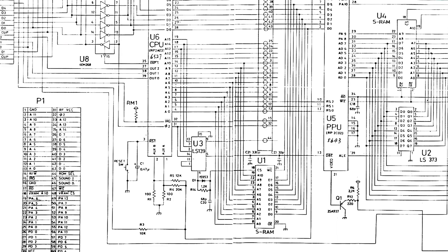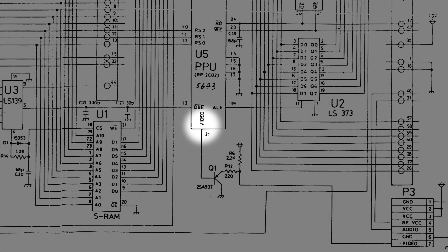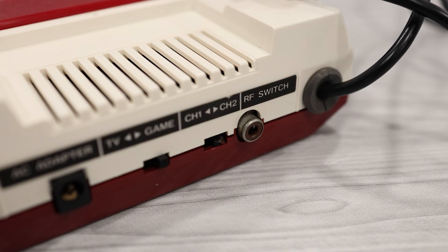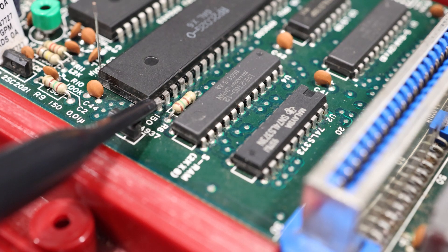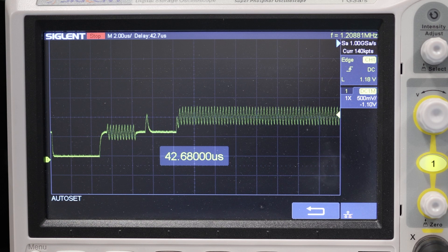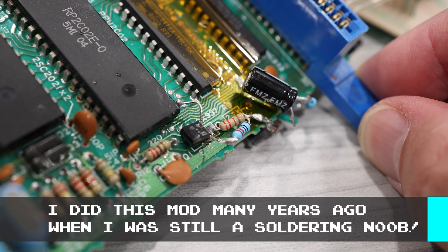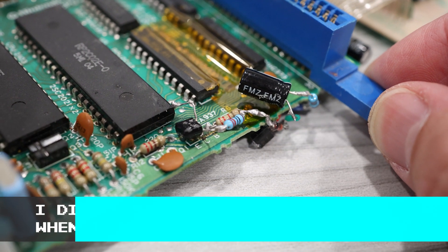Before we wrap up this episode, I want to look at just one more pin on the PPU. Pin 21 is labeled as Video in the schematic. As I discussed in the first episode, the Famicom launched with an RF modulator for its video and audio signal. But if I connect my oscilloscope to this pin, what you'll actually see is a composite video signal. That's right, the PPU natively produces composite video. And if you want a really inexpensive composite mod for your Famicom, all you need to do is use a transistor to amplify the signal coming out of pin 21.